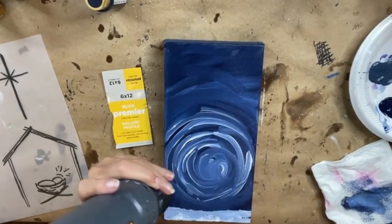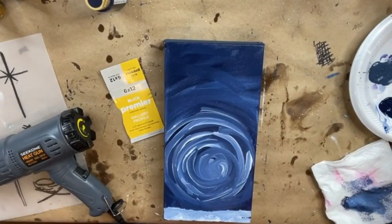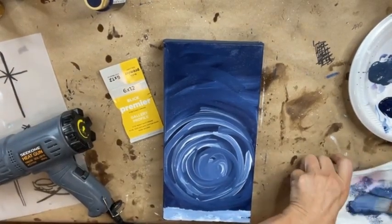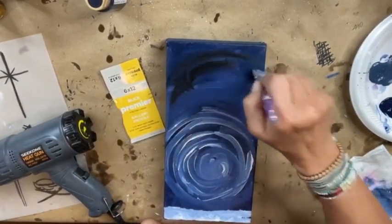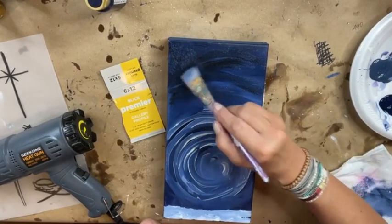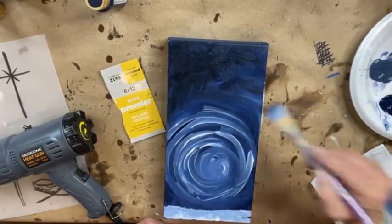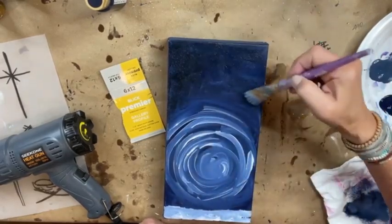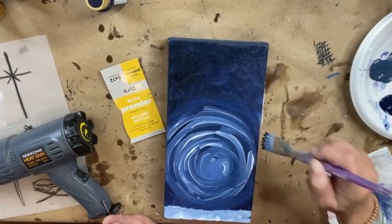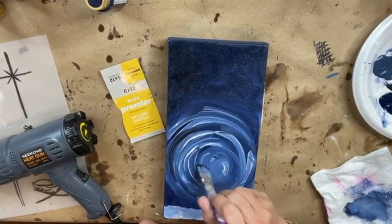I want to try something else — I'm gonna add a little bit of black to my palette. I'm gonna smatter just a little bit of that black in with the blue; it kind of gives it an interesting night sky, just a little bit of darkness. I kind of like that — kind of digging it. I'm gonna get a little bit of black on my tips as well and maybe add just a few swirls of black too.